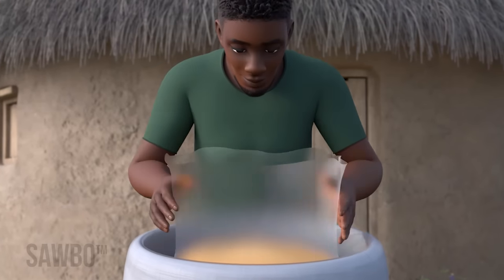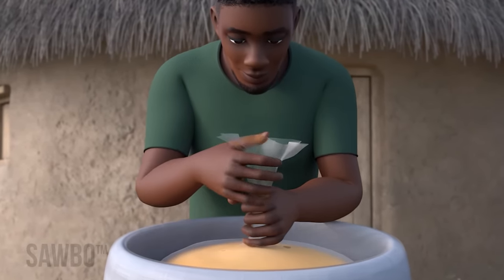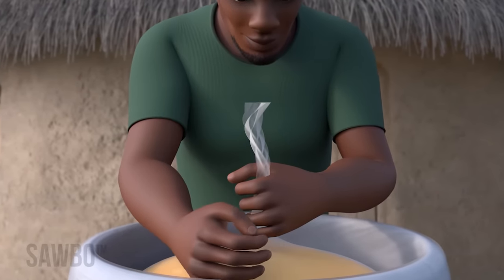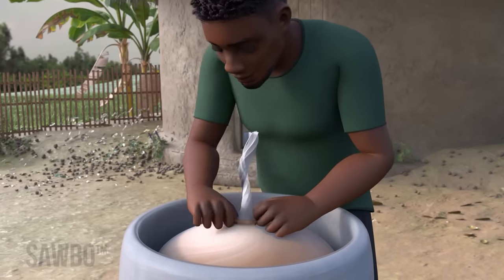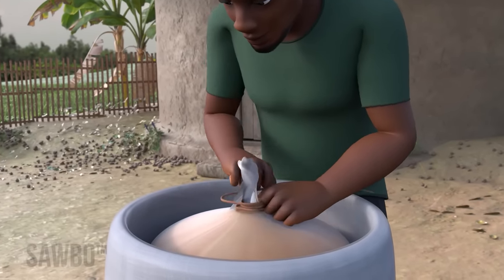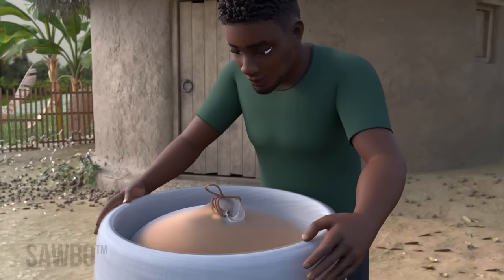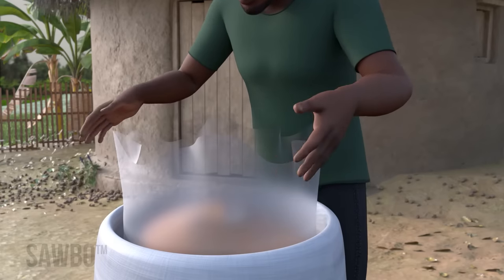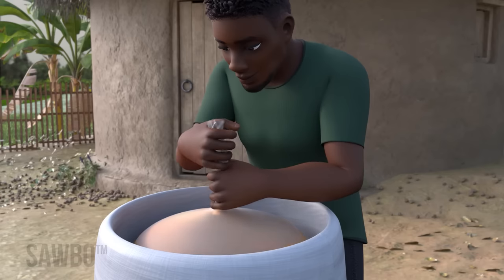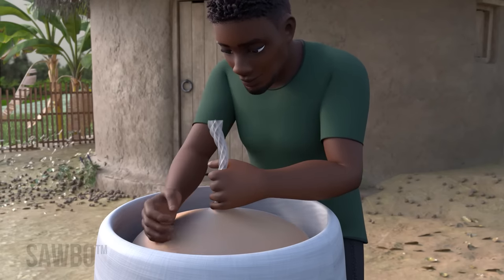Seal the first poly bag by twisting it until tight against the grain, pressing out any air, then tying it tight with a string. You need to get out as much air as possible and be sure the bag is tied as tightly as possible. This is especially true with small grains like lentils. Seal the second poly bag the same way by twisting the top until tight against the inner poly bag, then tying it tight with a string.